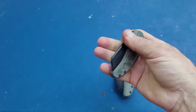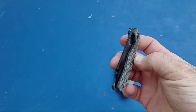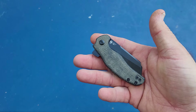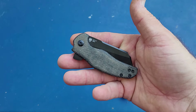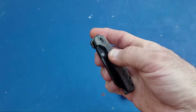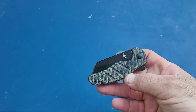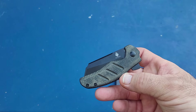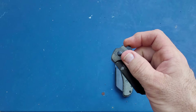Recently I had this second mini sheepdog in 10V offered to me — it had already been sharpened twice and the owner was not having good luck with the edge. I went ahead and sharpened it, used it, didn't have very good luck with it either, sharpened it again and used it. So on the fifth edge I started testing it.